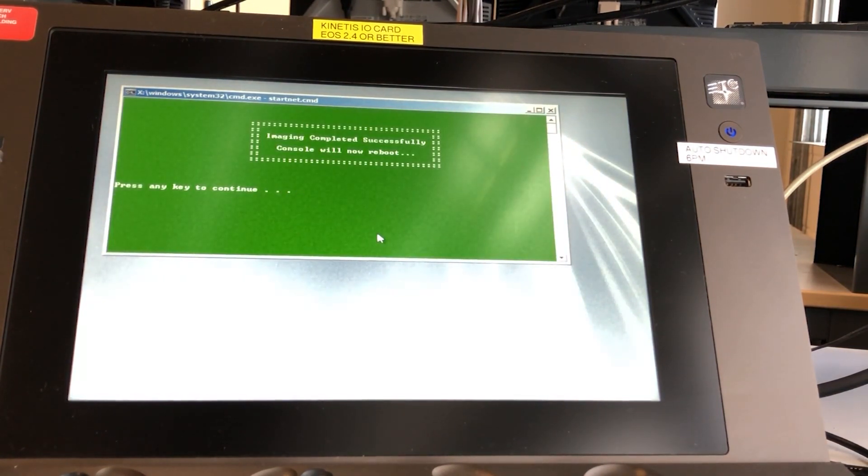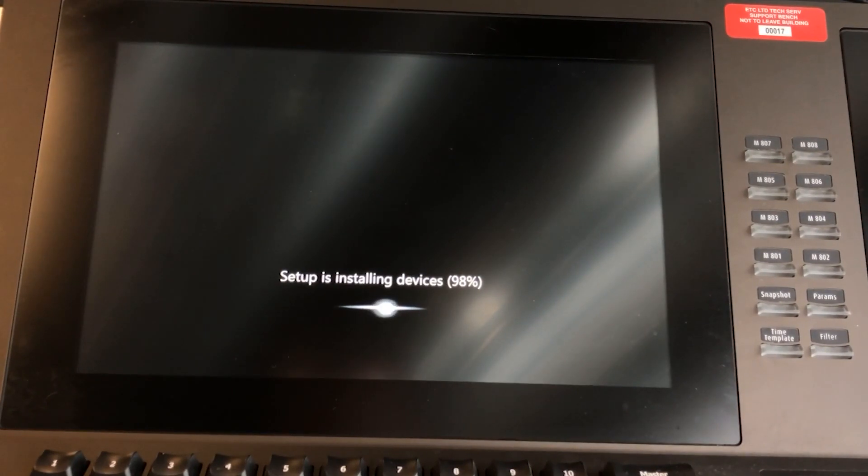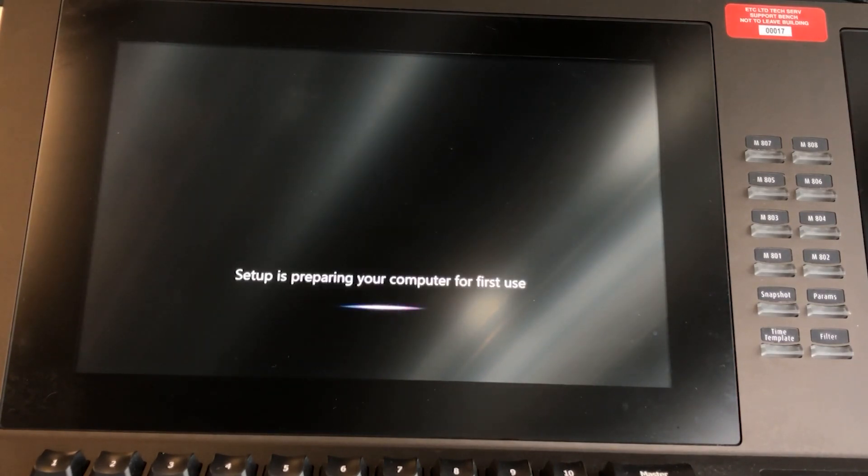Once you get to the green screen you'll want to push any key to reboot the console. Once the console has restarted it will start the setup process. This can take anywhere from 20 minutes to 40 minutes depending on the age of your console. It is not uncommon for the console to reboot several times during this process.